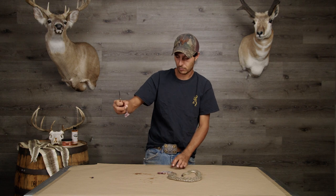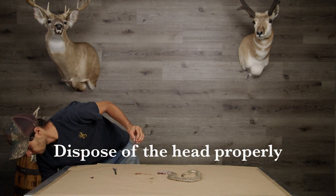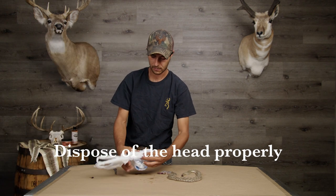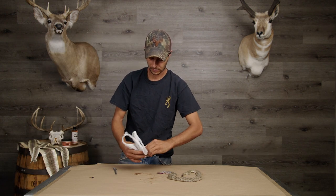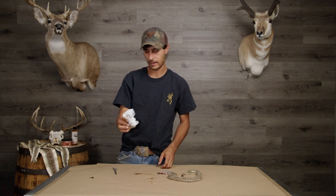Now, dispose of this properly. Put it in a bag and twist. Make sure that nobody can get a hold of that.